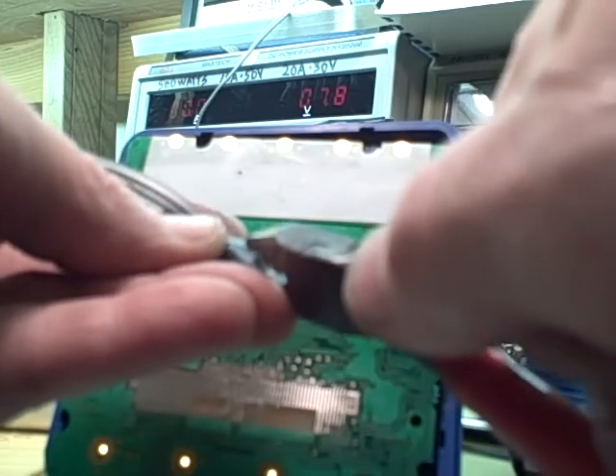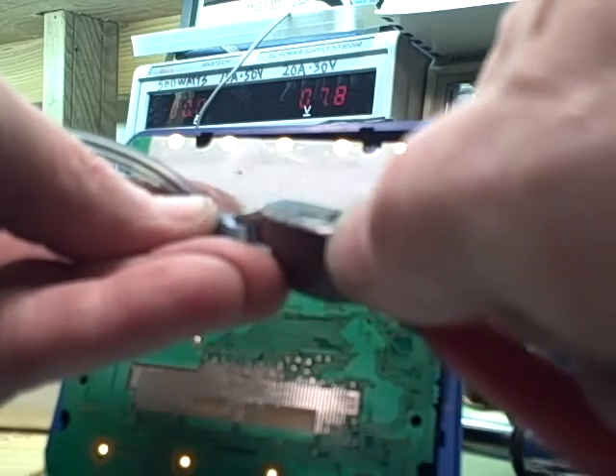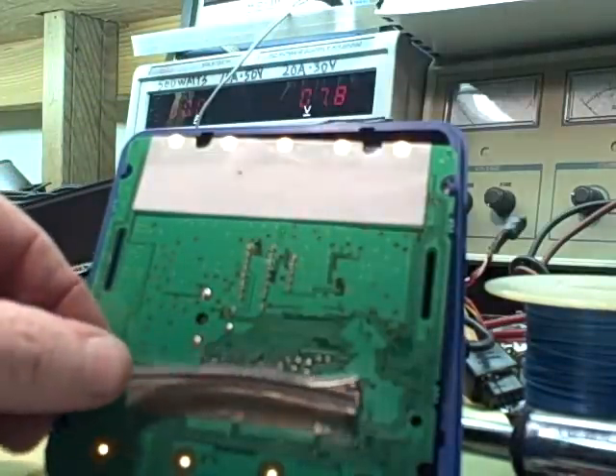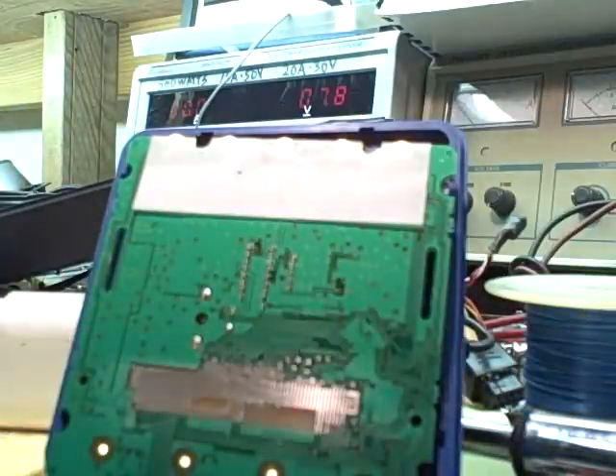Leave the black part — that's the part we actually want. And you trim that all the way down until it's long enough to make all these connections here.